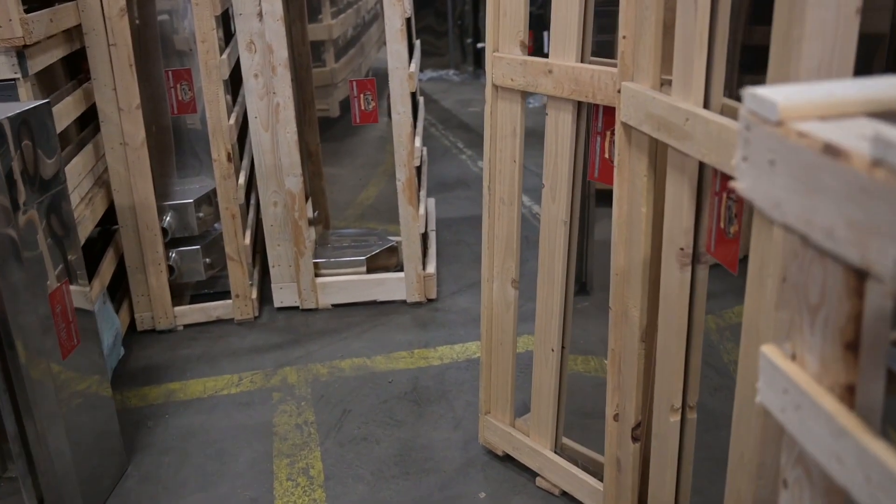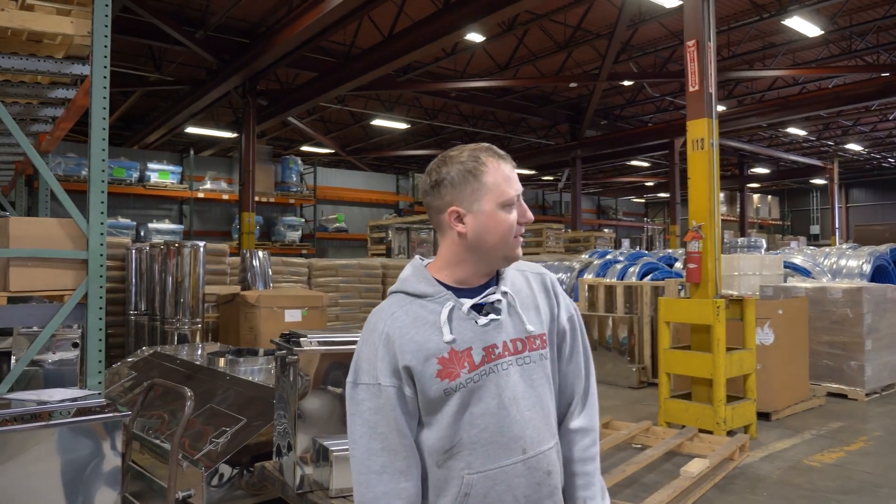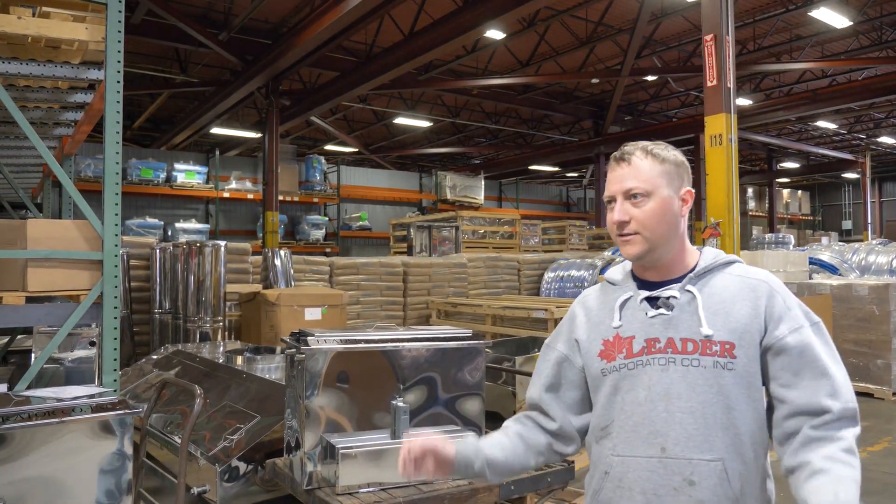Then it gets stuck in a wooden crate and sent out to your sugar house. That's about it for here at Leader — that was a quick, simple, easy, sweet description of the shop. Hope you guys enjoyed the tour, thank you!